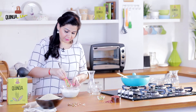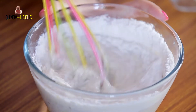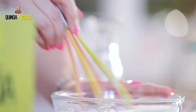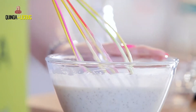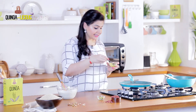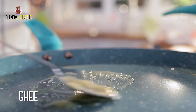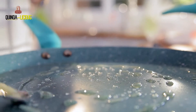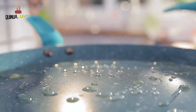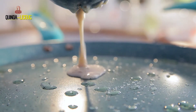I'm going to make a nice batter out of it. My quinoa malpua batter is now ready. I'm taking a pan and adding a little desi ghee — desi ghee is also very healthy — and slowly pouring in the batter to cook the malpuas.